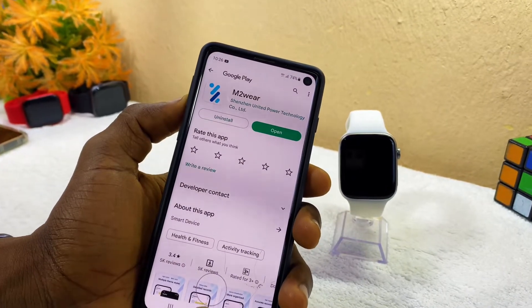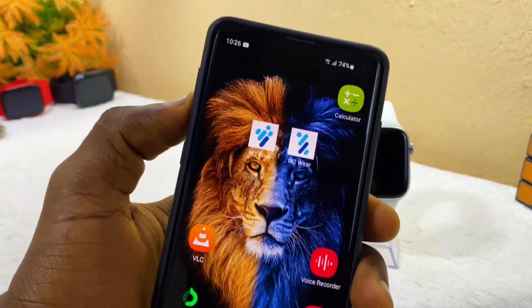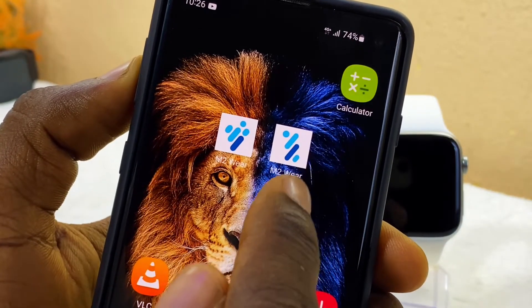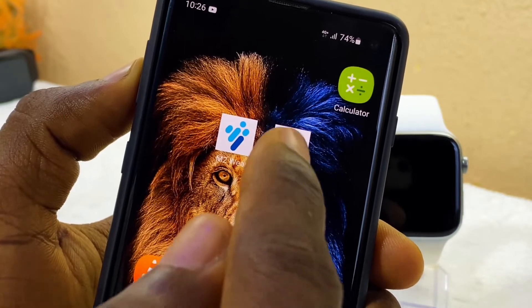On my smartphone you can see two M2 Wear Hub apps — the old one and the new one. The new one is the one that is going to work for you, so make sure you download the correct, real M2 Wear app.